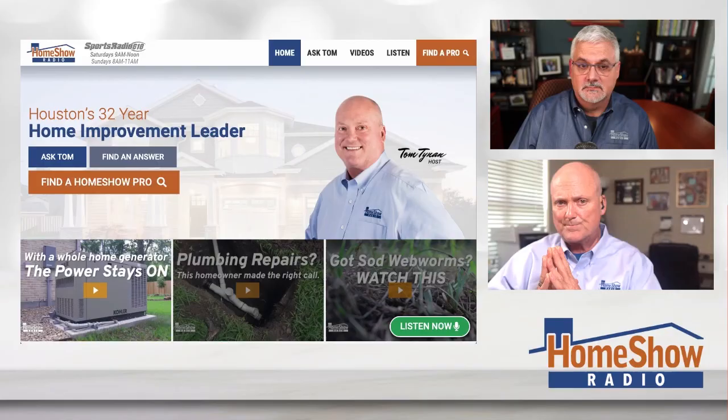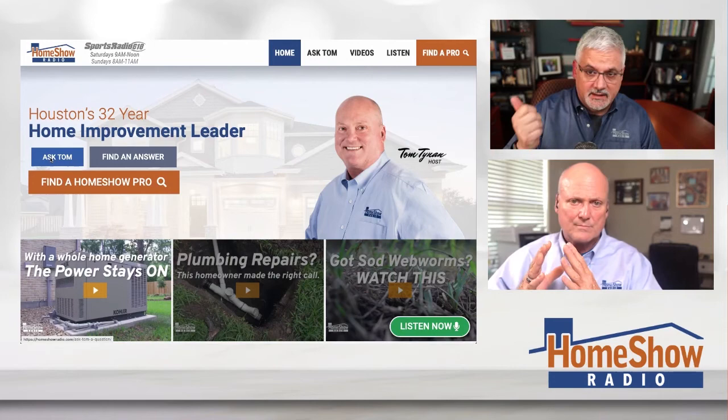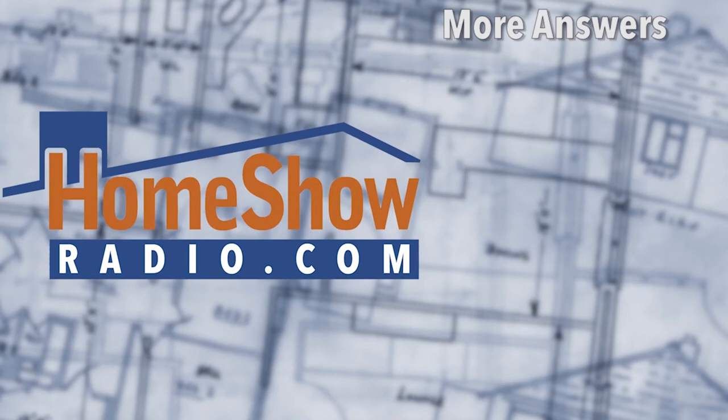It gives the brick a better look — I think the brick will look nice. You got a question? Tom will help you. Go click on that Ask Tom button right there. Homeshowradio.com brings you to this page where you can send in your questions, videos, and pictures so we can give you a good answer and help you out. That's why we post a new one every day at Homeshowradio.com, our Facebook page, and of course you'll find tons of them over on our YouTube channel.